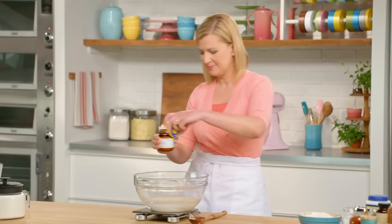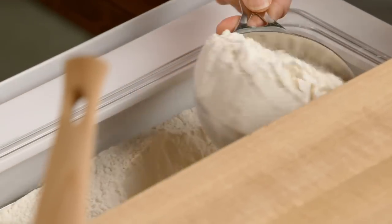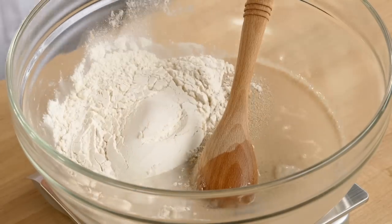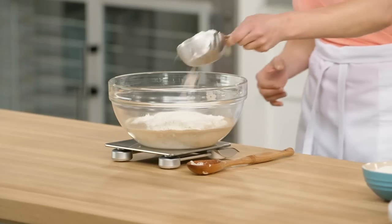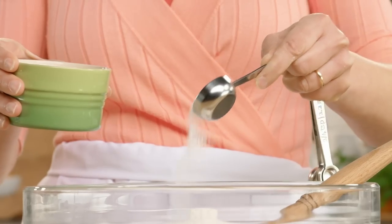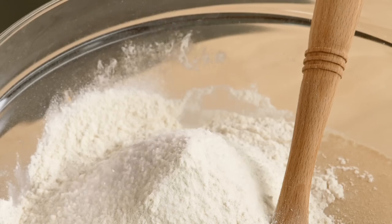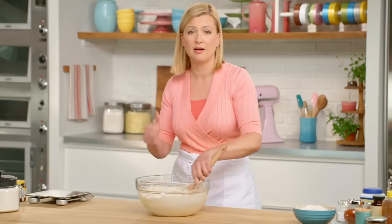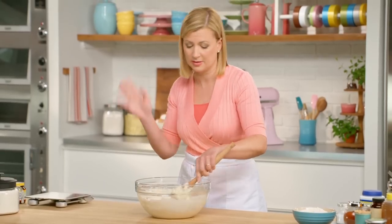Now I'll add 485 grams of bread flour, so it holds in all those airy bubbles that the yeast produces. And lastly, I need 12 and a half grams of salt. That's what I love about good homemade bread — it's about the simplicity of the ingredients: flour, yeast, water, and salt. That's it.